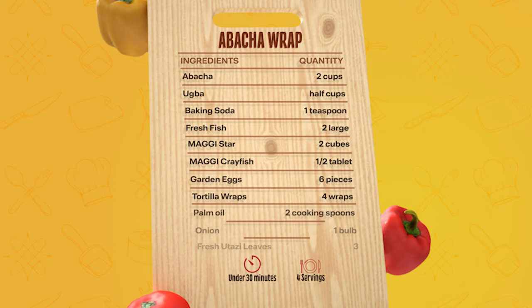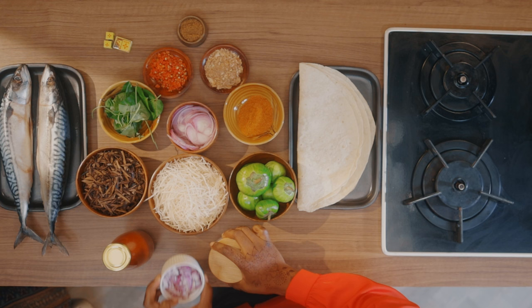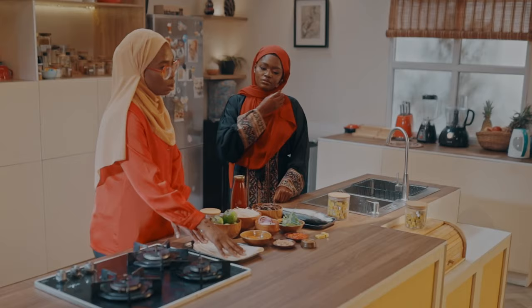Welcome back to Maggi Diaries. To make abacha wrap, you'll be needing ugba, utazi, scotch bonnet, ehuru, ground crayfish, onions, ground pepper, abacha, garden egg, baking soda, palm oil, mackerel, tortilla wrap, and Maggi crayfish with Maggi star cubes.